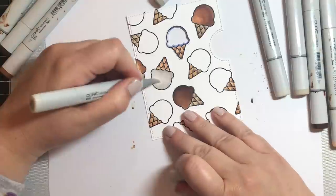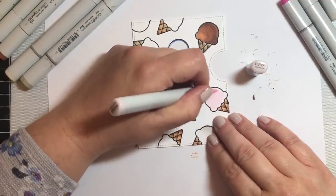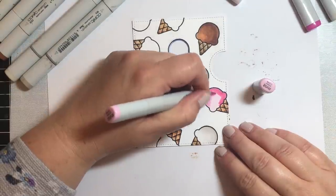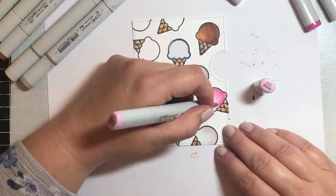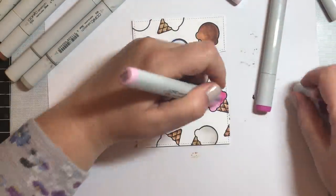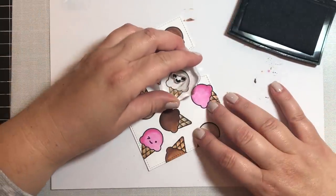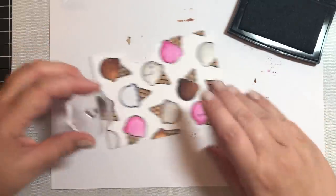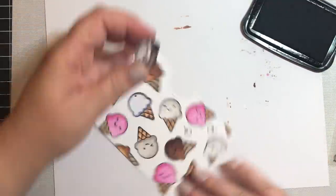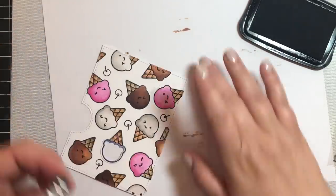For vanilla, we're just going to use some warm gray tones — W3 will be the darkest, going all the way down to W00. For strawberry flavored ice cream cones, we're going to use RV000, then RV52 and RV55. I tend to forget about RV52 and 55 and just go to R81, R83, and R85 — but don't forget your RV52 and 55! They're really pretty, vibrant, bright pink colors with a brightness that the R81/83/85 combo doesn't have. Try using your RV52 and RV55 sometime and I think you'll be really happy with the results.